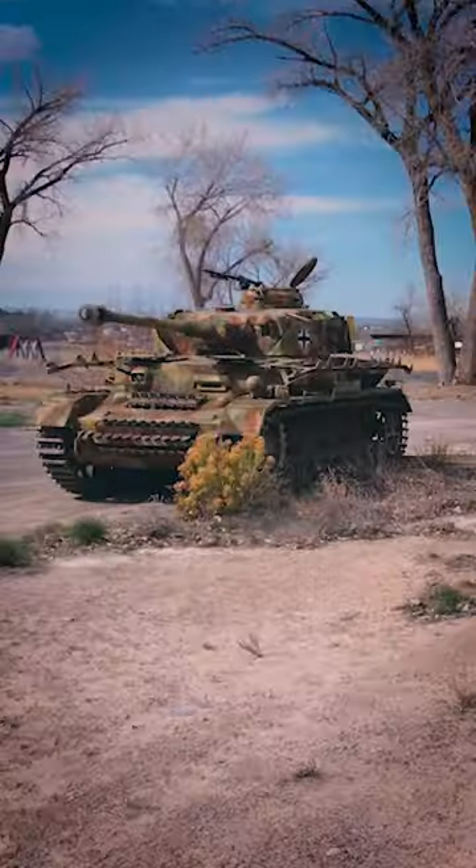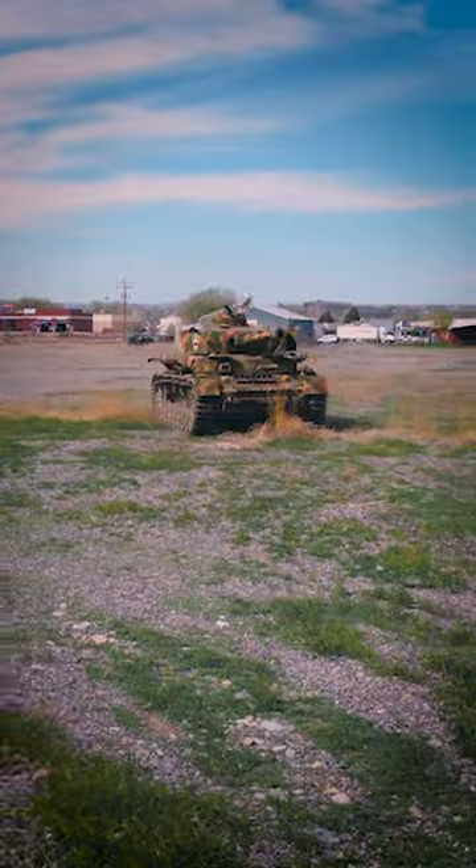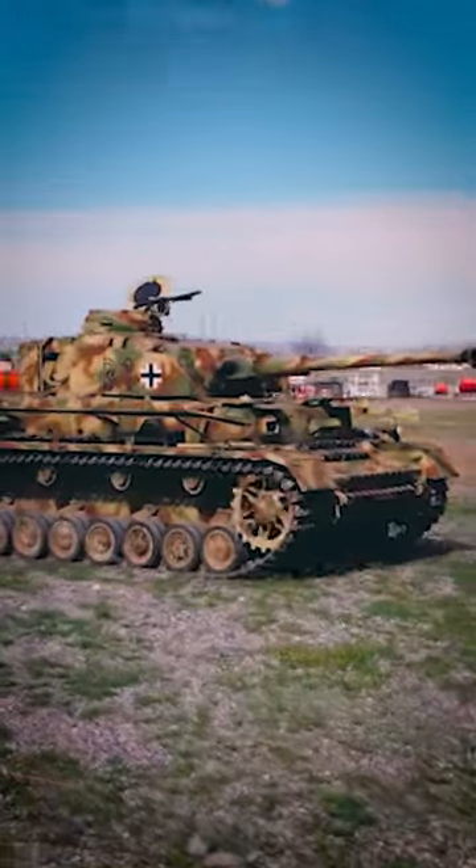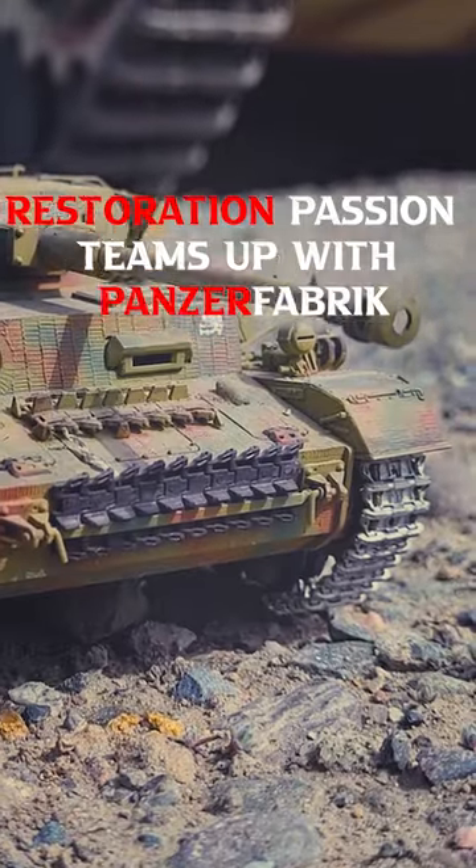So you can already see German engineering in this thing. Unfortunately, they figured out along the way that you can't take two heavily armoured pieces and bolt them together with 12mm bolts and have them hold together in an explosion.